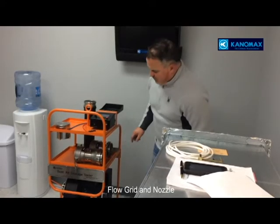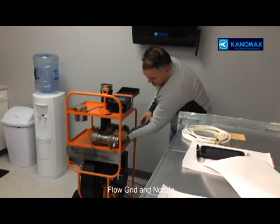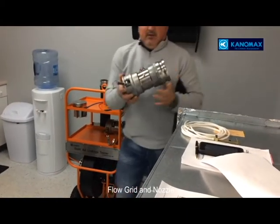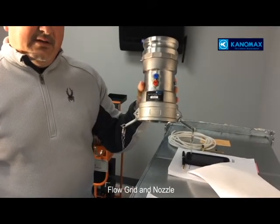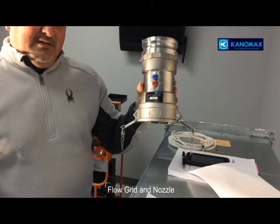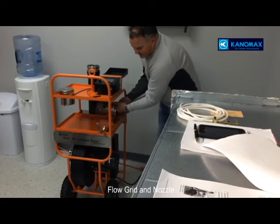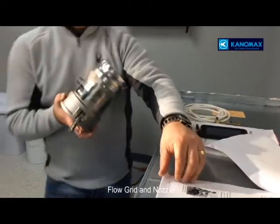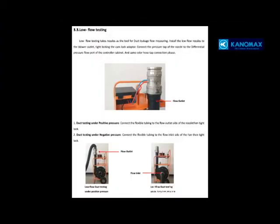Now we're going to show the high flow or flow grid. Release the collar. This is the calibrated flow grid, to be used as described on page 10 of the manual. It also comes with a low flow orifice, also calibrated, to be used in low flow situations.